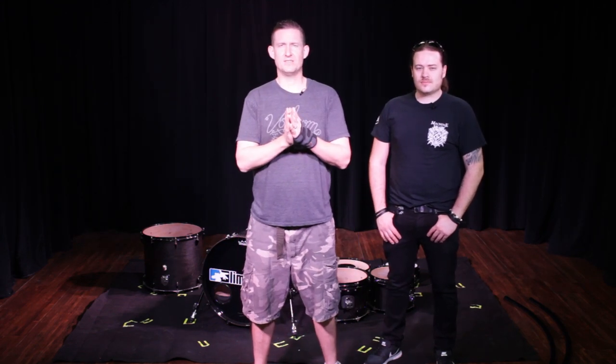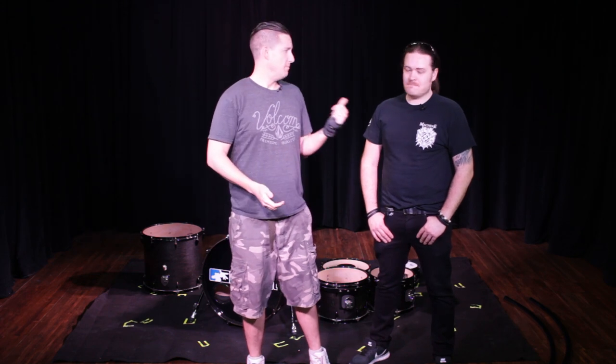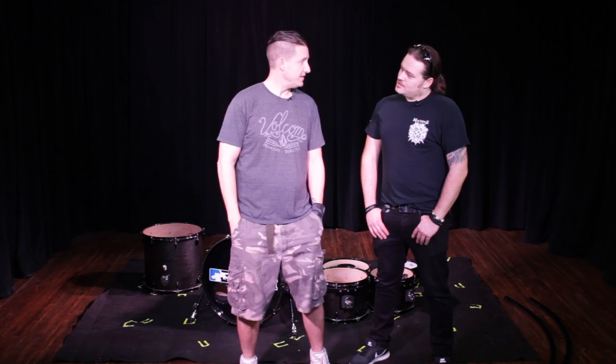Welcome back to Brent Barnett. Today we have a special guest in the studio, Mr. Matt Alston. How you doing, Matt? Good, happy to be here. So today we're building a rack for John Otto from Limp Bizkit. Matt's been working with John for how long? Just under a year. And they're about to hit another cycle and they need a rack. So tell us kind of what John's setup is like and what you guys have been using.